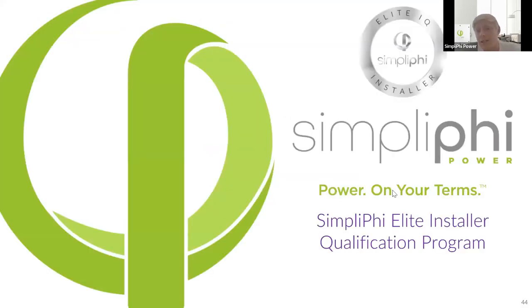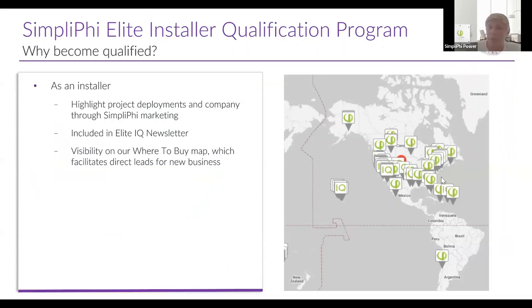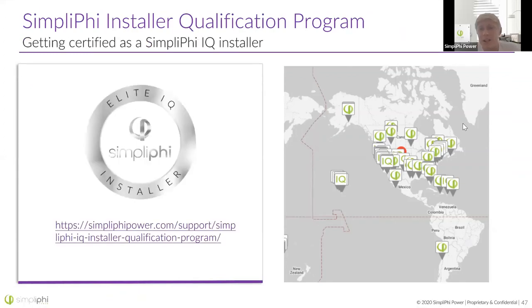Nearing the end, I want to touch on our IQ program. If you're already installing our batteries, this is a no-brainer — make sure to join so we can promote you. We'll add you to our map so customers can find you, and our sales team will route leads to the nearest installer. We'll put your photos in our newsletter, and there are opportunities on our social media and sometimes in our trainings. We've also recently launched a program giving $25 cash back per battery installed when you join our IQ program, and we have a $250 photo contest each month.